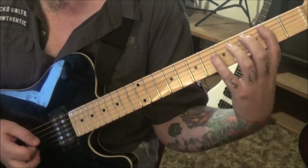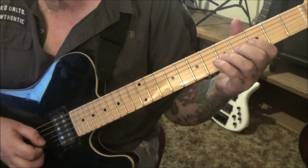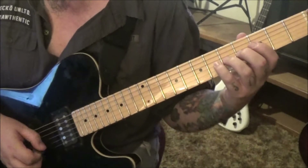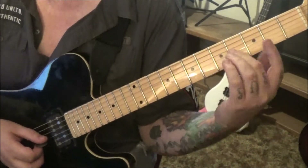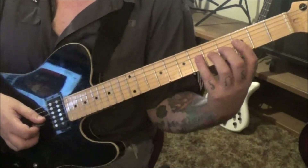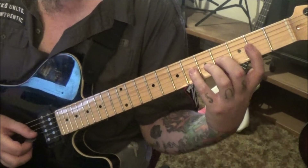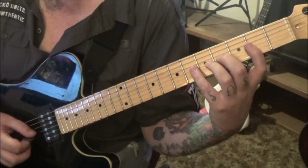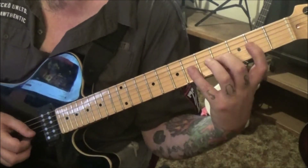That six g is a pinch harmonic — no vibrato though. Six g pinch bend, and then six g pinch. If those drive you crazy Alan, you can take the pinch harmonics off — there are a lot of them in there. Four, hammer six, pull four and two on the g. Then four g three times, pinch bend vibrato on the last one.